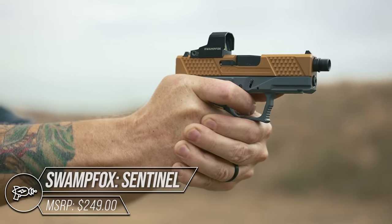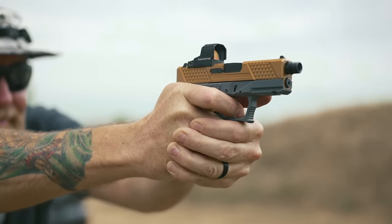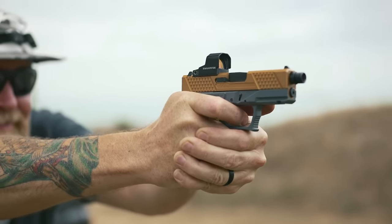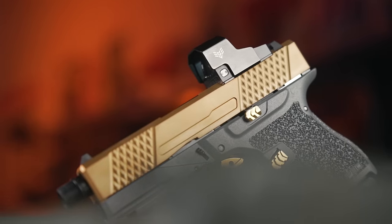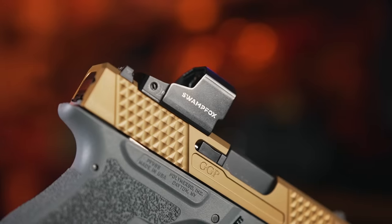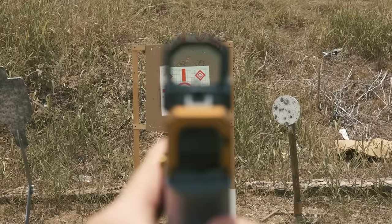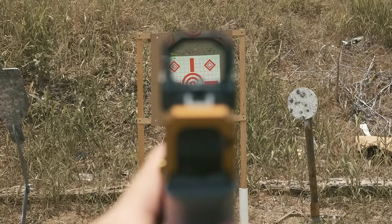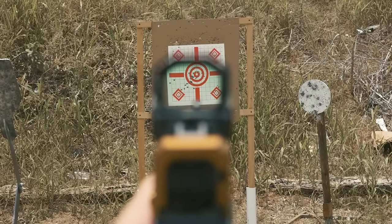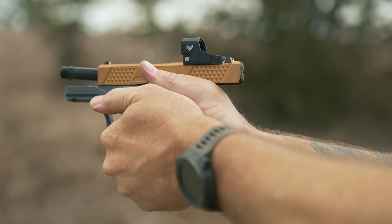The Swamp Fox Sentinel is a tough little red dot made with a 7075 aluminum frame and multi-coated glass. You can even up-armor this unit with a steel cover called the Ironsides Shield. The optic comes in four varieties — red or green auto brightness (always on), or red or green shake awake — all with a 3 MOA dot. The Sentinel runs on a CR2032 battery for approximately two years.